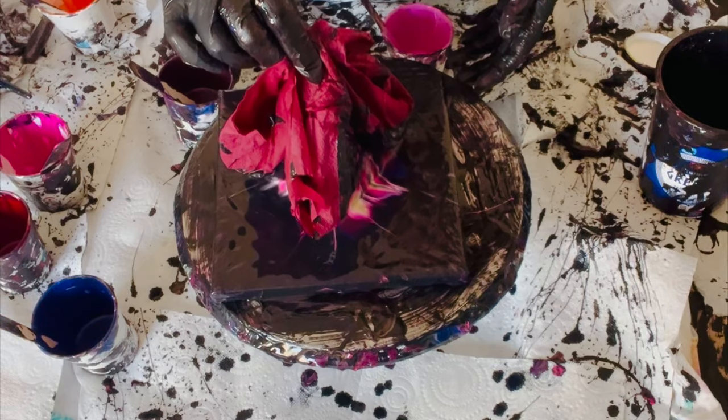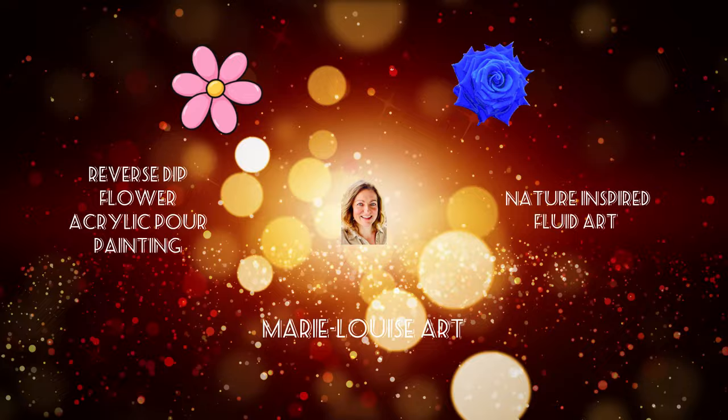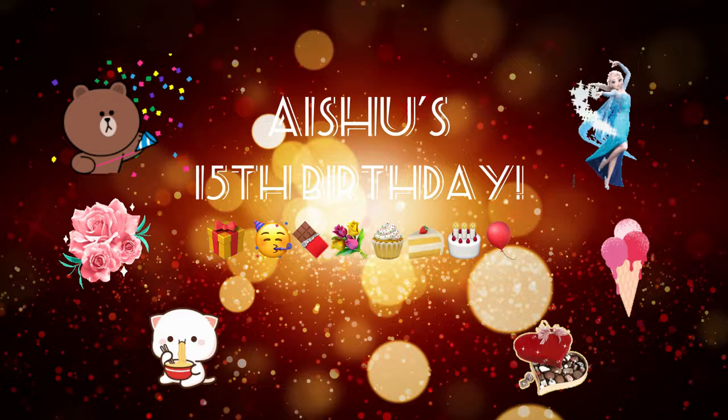Hi lovely friends, thank you so much for being here today. Here's a quick glimpse at today's reverse dip flower acrylic pour painting in pinks and purples — Aishu's favourite colours.